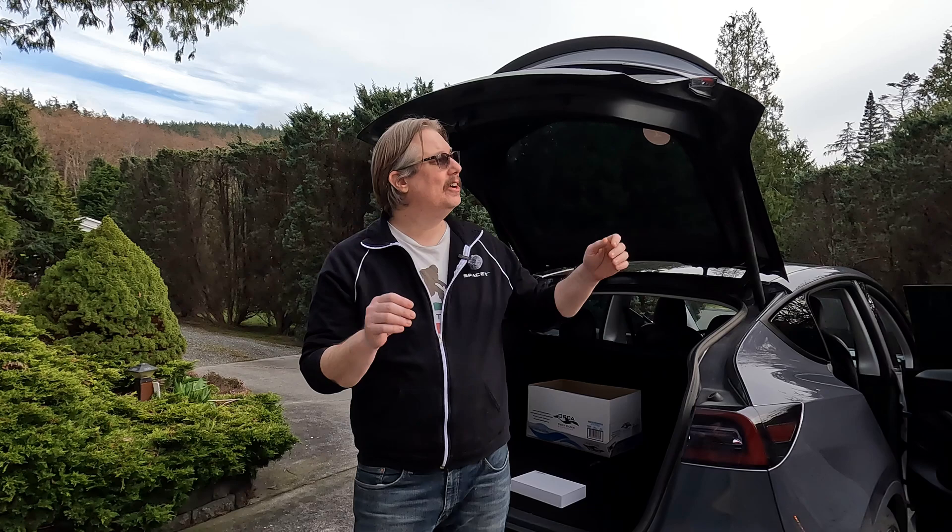Hey and welcome back to Tesla Northwest and EVs. I know I'd promised I was going to be making more videos, but then the weather here in Washington went wacky on us, and honestly I just wasn't very motivated to go out in the snow and the freezing temperatures. But now the sun's starting to come out, well kind of, and we're going to be doing some more stuff.